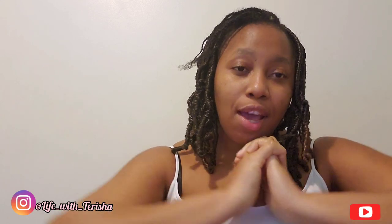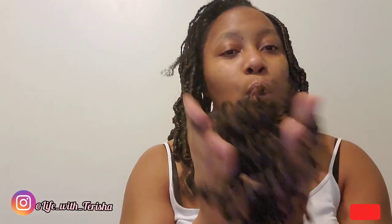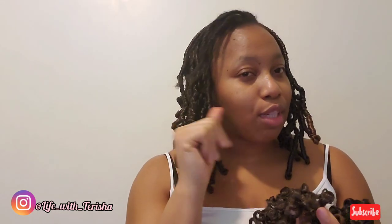Hi guys, welcome back to the channel. In today's video I will be showing you guys how I achieve this butterfly locks look using old used passion twist hair. Yes guys, I said it. Remember the passion twist I did a few weeks ago? I'm going to link the video up here. I'm using those old hair to achieve this look. So if you want to see more, stick around.